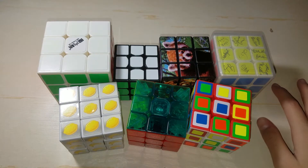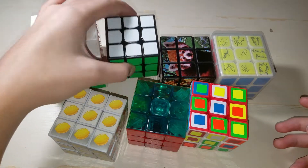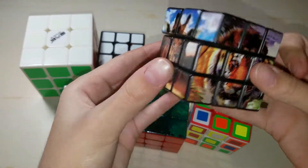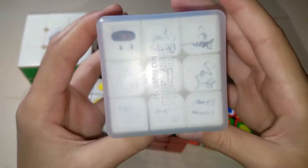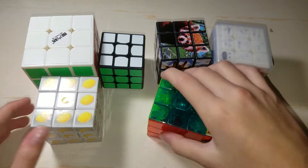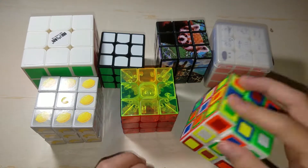Here are some more 3x3s. This is a Qi Yi Big Sale in white — this is a 50mm 3x3. This is a cube from the Fort Wayne Zoo. This is a cube signed by a bunch of people at Nationals, so that's pretty cool. This is a Casino Cube. This is a Transparent Circulus YJ Yulong.